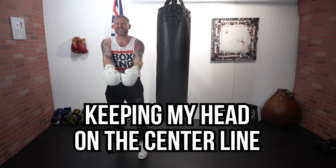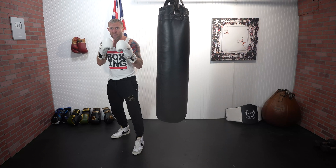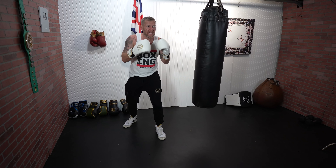Here I'm keeping my head on the centerline — it's like a cross to the head, but we're crossing into the body. That's the basic way of throwing it.